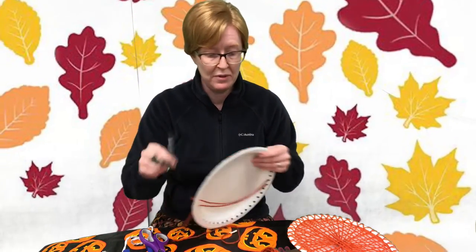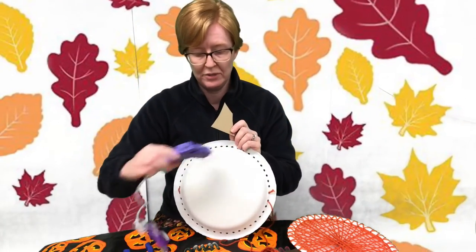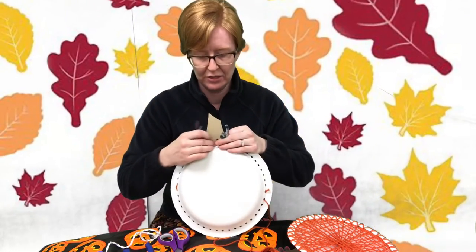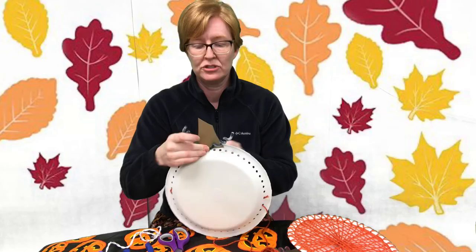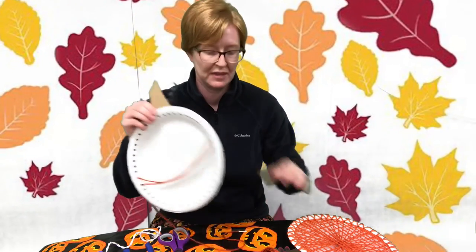After that, it's a simple matter of gluing the stem and the vine to the back of the plate. Add a little bit of glue and stick the stem on the back, add another little bit of glue and stick your vine back there, making sure it kind of shows from behind your stem. After that your project is complete and you should have yourself a nice string art pumpkin.